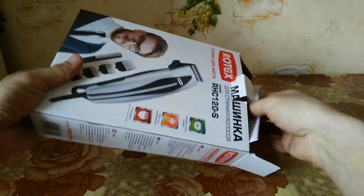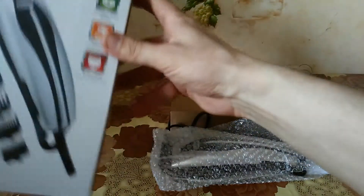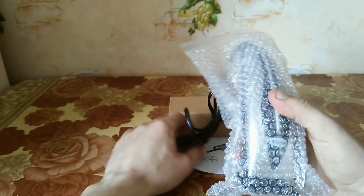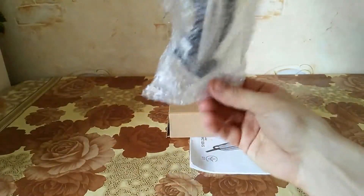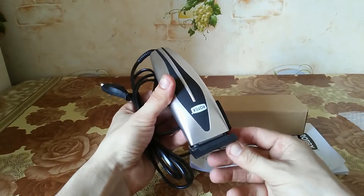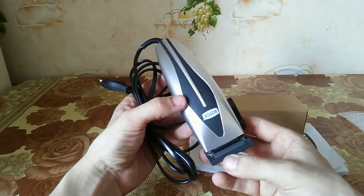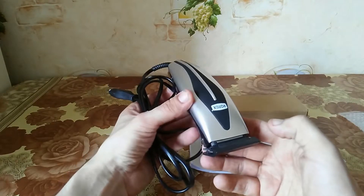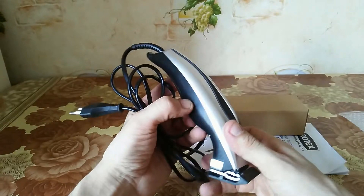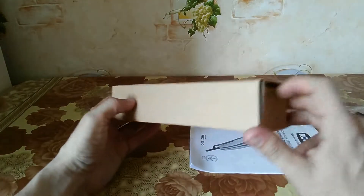Let's take it out and look at what we got. The machine itself is in a specific package here — it's well boxed, as you can see. The blade is totally covered and sits tight on it.